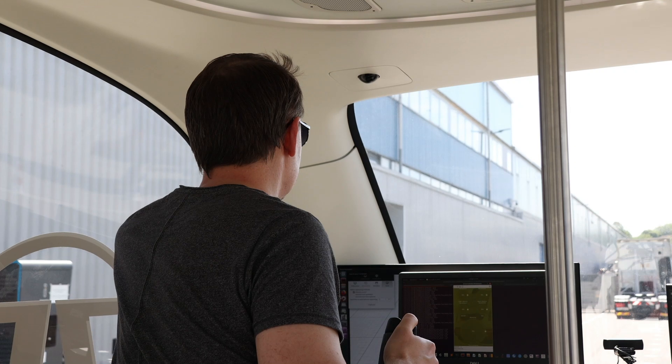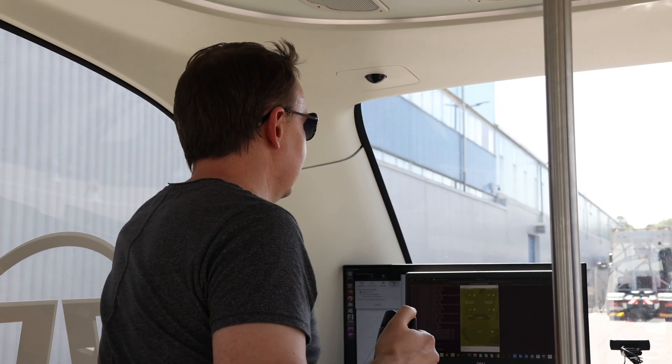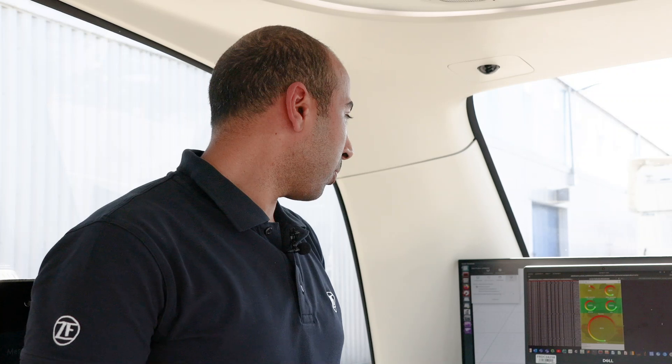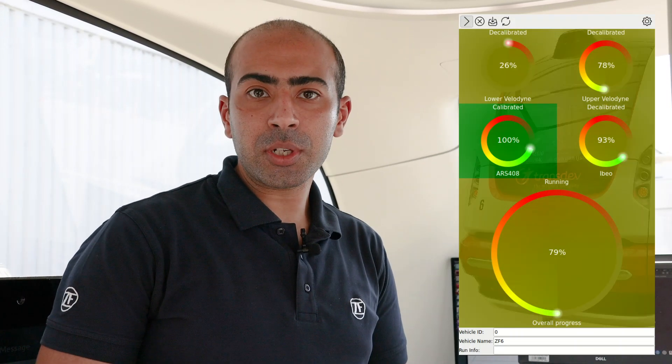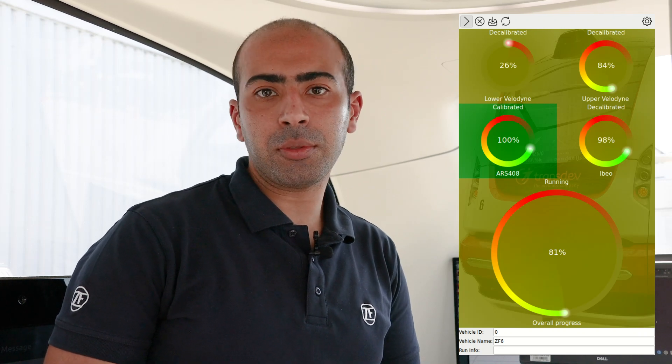Now let's drive. The safety driver controls the environment outside of the vehicle to ensure safety, because the sensors are not calibrated yet. We can see that the overall calibration progress has reached around 70–80%, and we have driven for about 3 minutes. It will take us more or less around 3 to 5 minutes more to reach 100%.